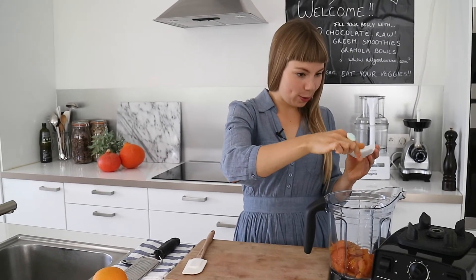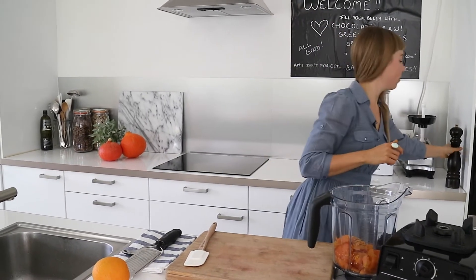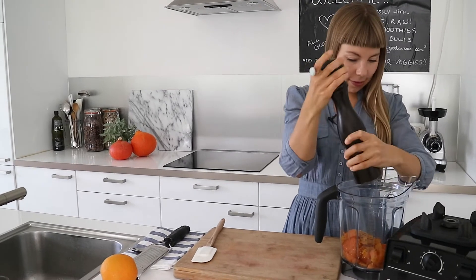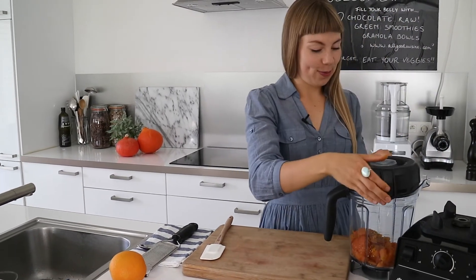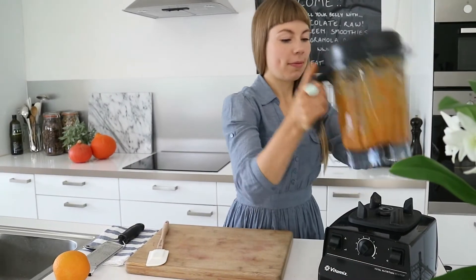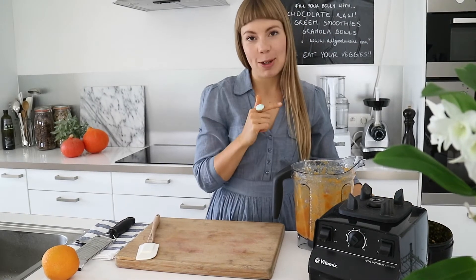Something you might not know about turmeric powder: if you add some black pepper to it, it will be a lot easier for your body to absorb the nutrients. So I'll add some freshly ground black pepper and then just blend until smooth.